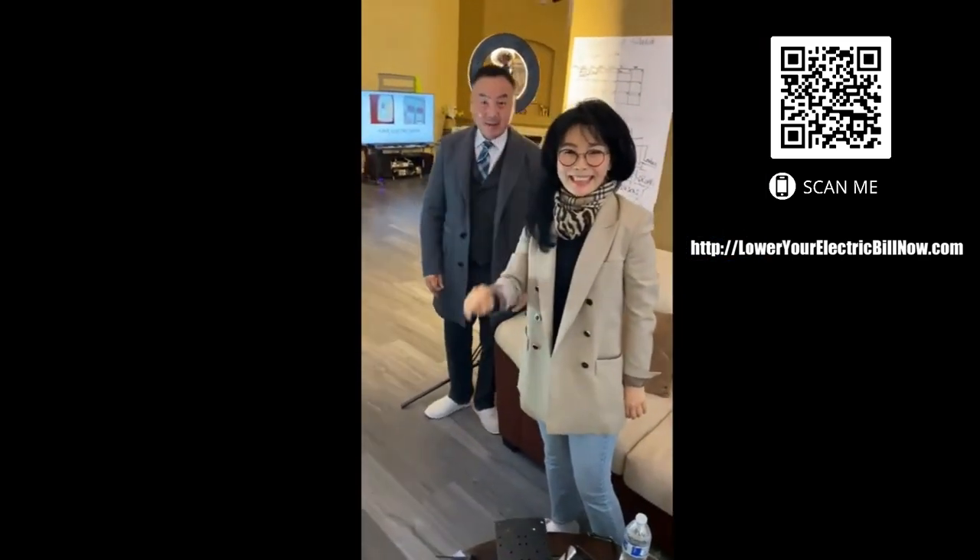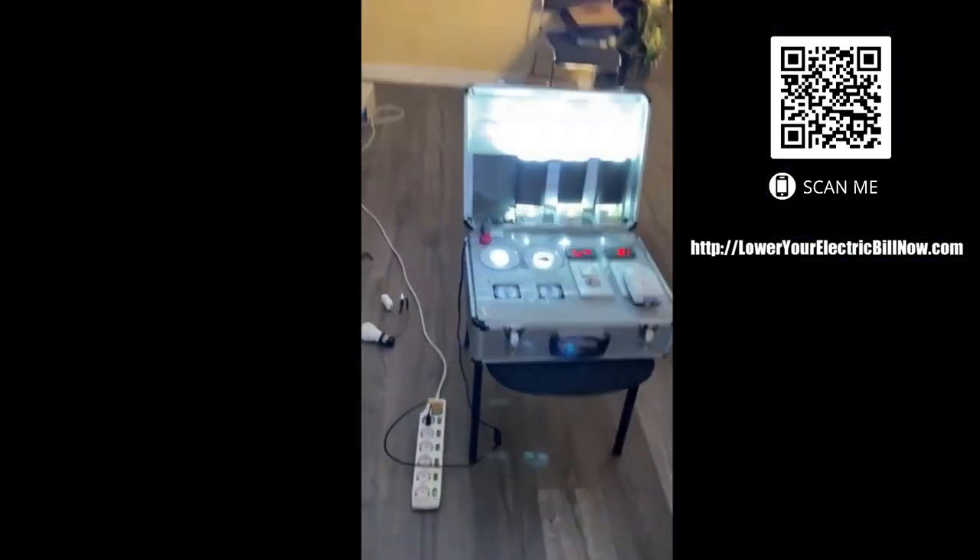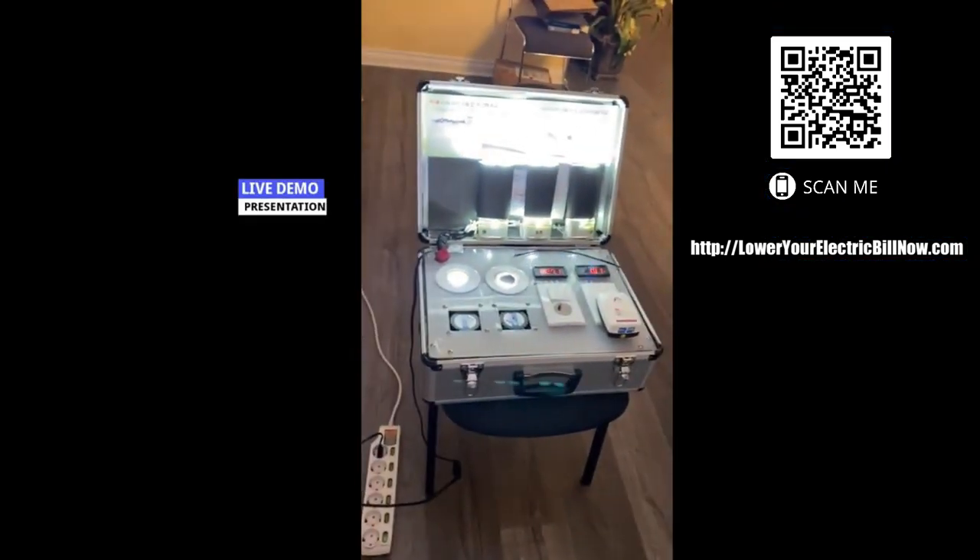Hi, nice to meet you. Hi, nice to meet you. Okay, so they're going to do a demonstration today for our electric home saver.